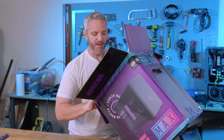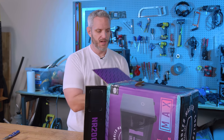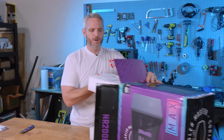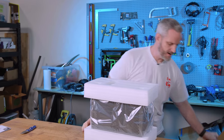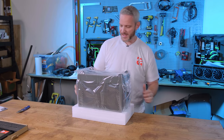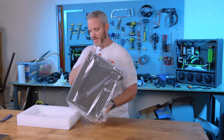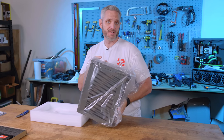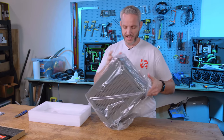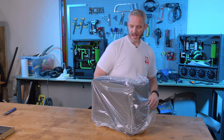This is a SFF — small form factor — case, which means we're talking about an ITX motherboard. We're talking about limited space for certain GPUs and stuff, but small form factor cases have definitely been making a big impression on people lately. It's not the smallest small form factor case you're going to find, but it's definitely sleek.